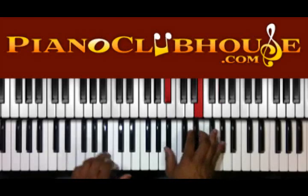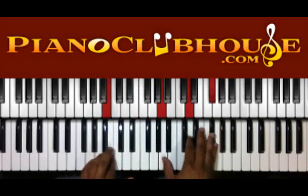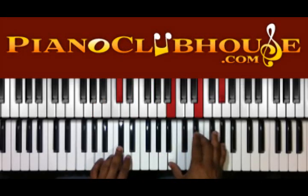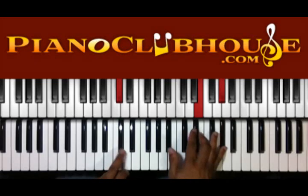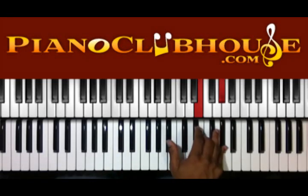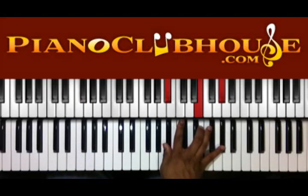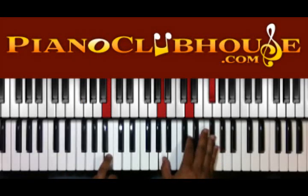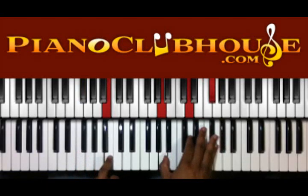Then we do this move. We have C sharp in the left, we have B, E, G sharp in the right. Then we're just going to move this down to A sharp or B flat. And move the bass note down to F sharp — one note. Then we're going to do the same thing, a whole step down. So we have B right there in the left, A, D, F sharp in the right.